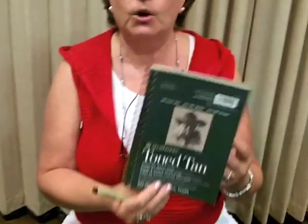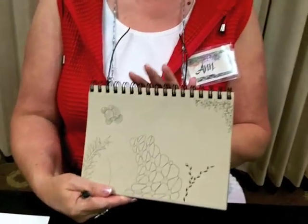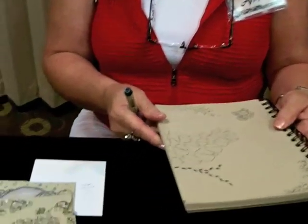The paper we're using is the toned tan from Strathmore — you can get this in a couple of different sizes. It lends itself to attractive tangling that we can highlight with a white charcoal pencil, and it has a really interesting effect. The first thing I'm going to show you is Nzeppel, which will look like a garden path. I've made my string with pencil — so Zentangle purists are going to want to look away — and I'm going to erase it when it's finished, giving this effect with no lines between the stones.